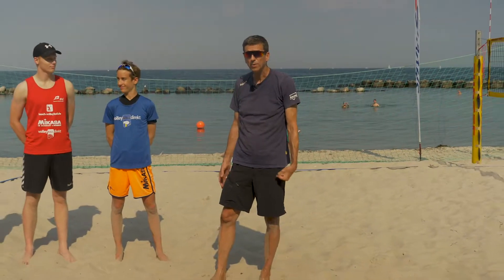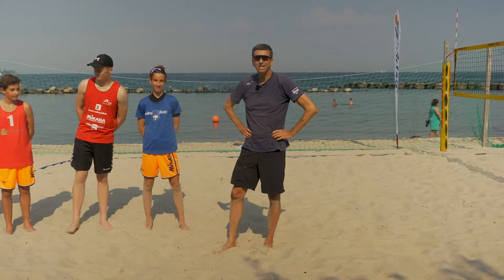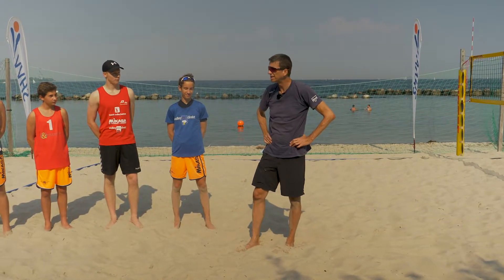Hi, we are here in Kiel on the Ostseestrand, on the beaches of Schleswig-Holstein and my name is Stefan Hömberg. I'm the state selections beach volleyball coach of Schleswig-Holstein.